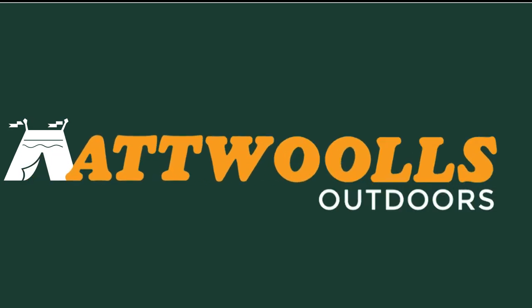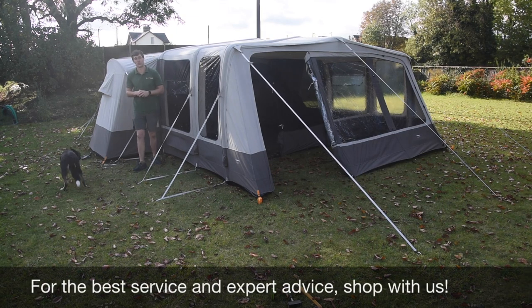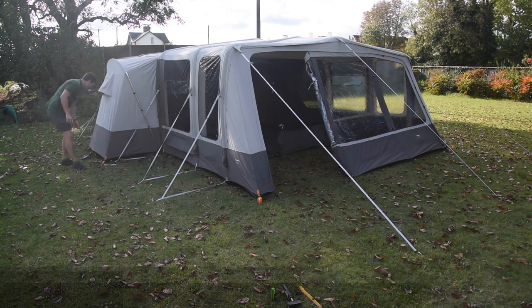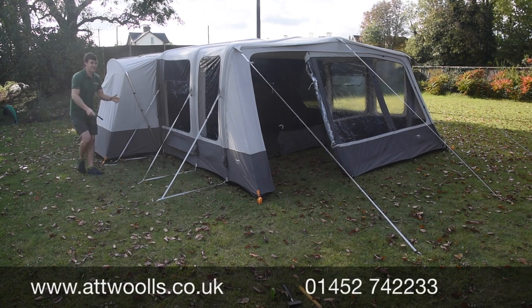For the latest top tips, reviews and advice, please subscribe below. Hello and welcome to At Wars Outdoors with me, Mike, here to give you a review video on a very exciting and very new tent.